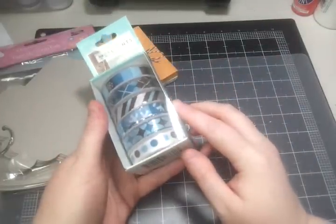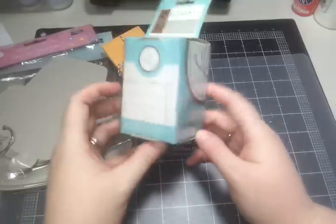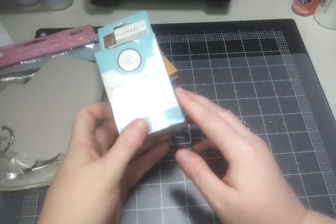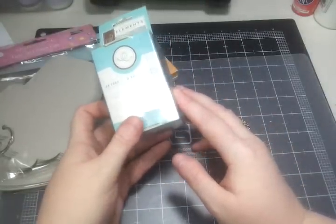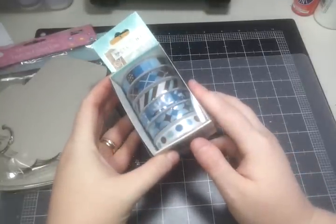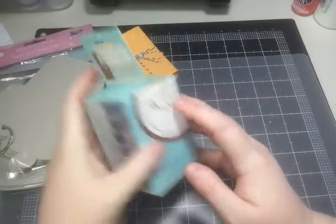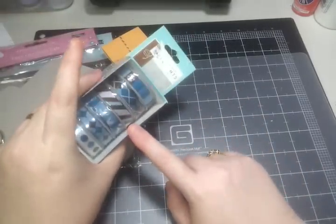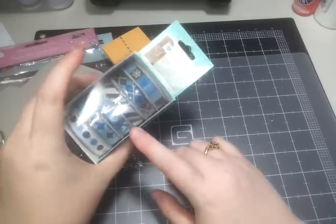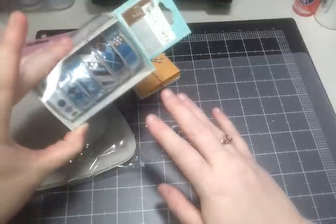I have this brand new box of American Crafts called Snow Cone. It's 24 feet of two-sided ribbon in six different rolls — really wintry colors, really pretty ribbon. I may actually have to take the rolls out of the box just in case it doesn't fit, but they're all brand new.